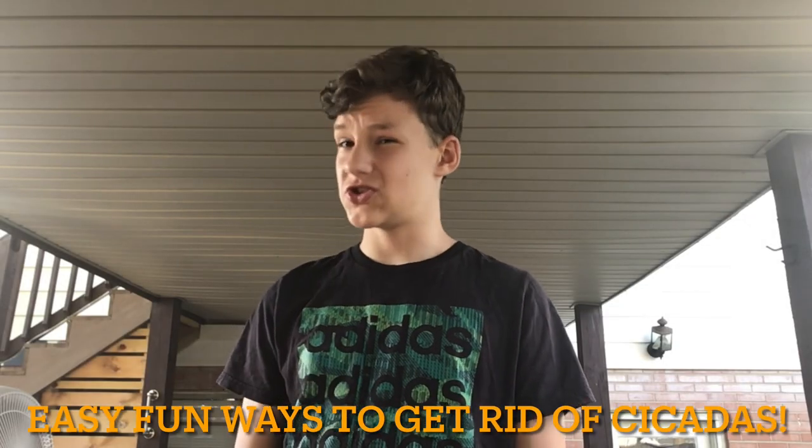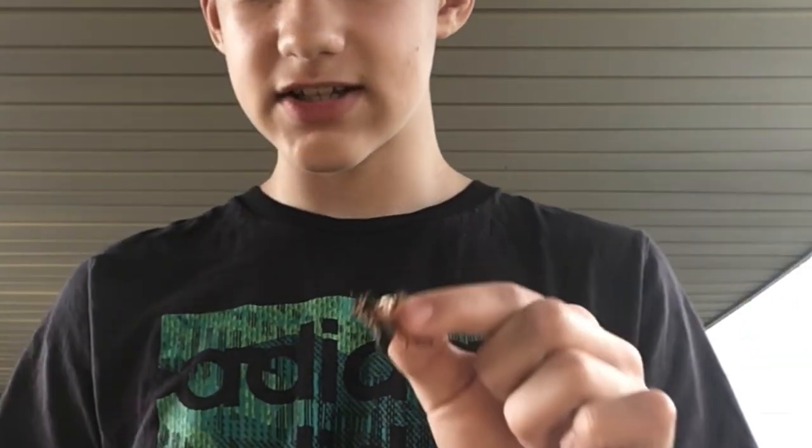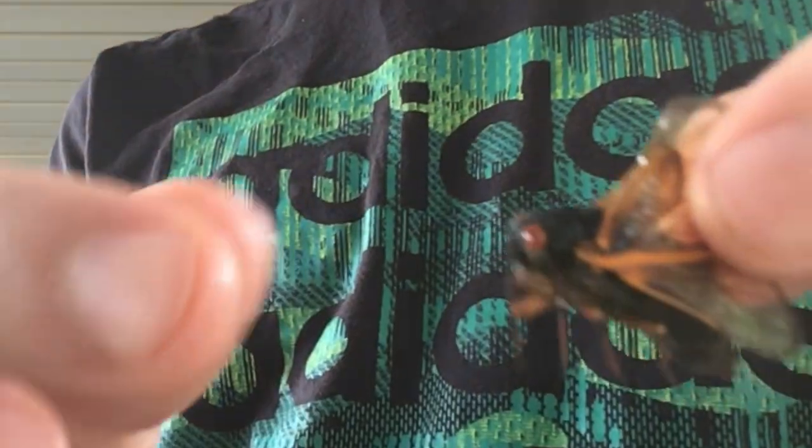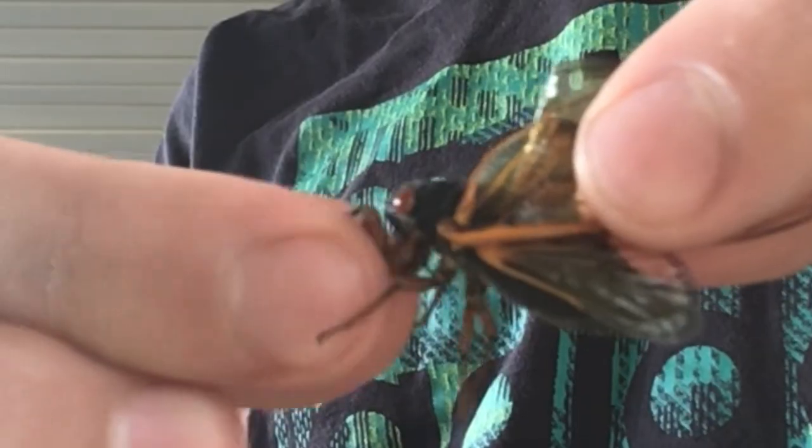Hey guys, do you have too many cicadas around your house just flying all over you randomly and you need an easy way to kill them? Well, I'm gonna give you a couple ways to kill them, starting with pulling their heads off. This is the easy way — I have one right here. You just have to grab its wings like this, grab its two front claws, and pull.